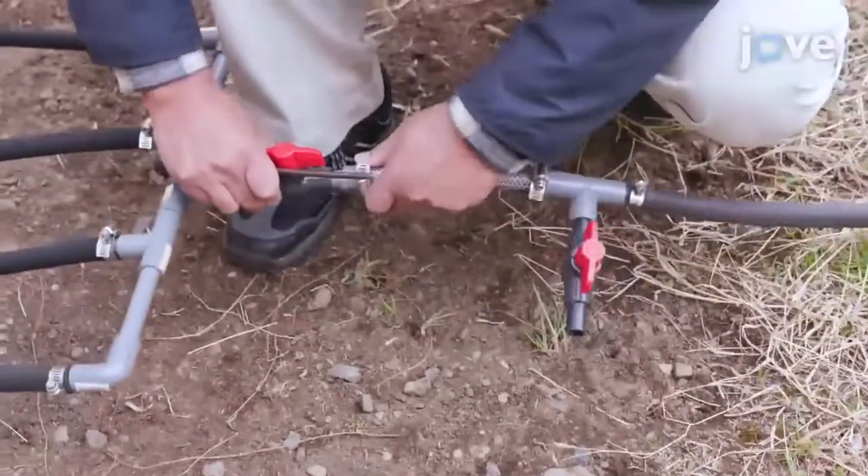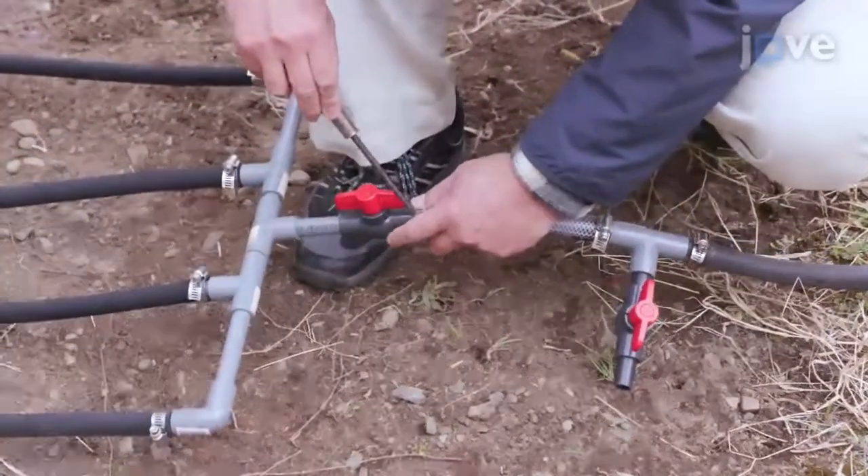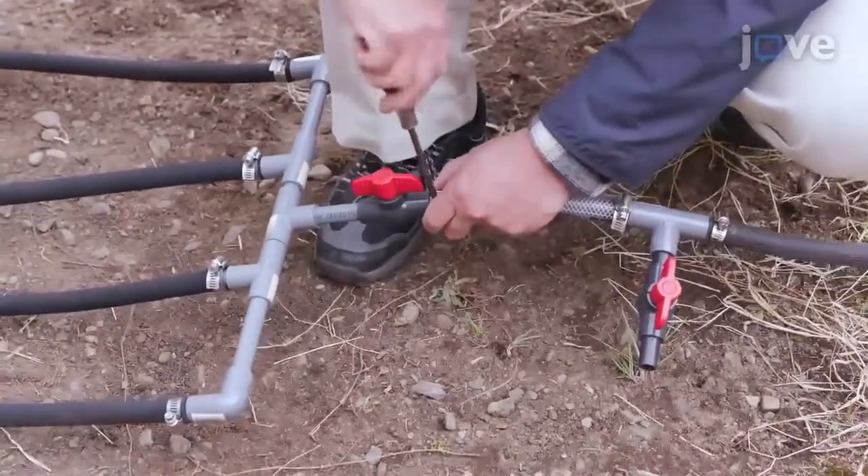Connect the tubes at one end with a valve-regulated water inlet connected to a water source, and connect the other end to the outlet.